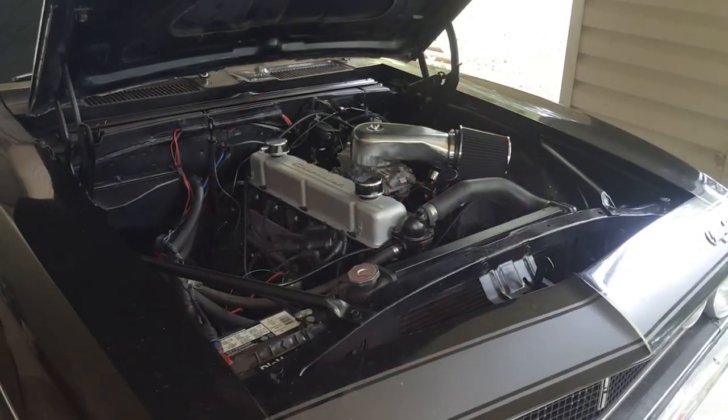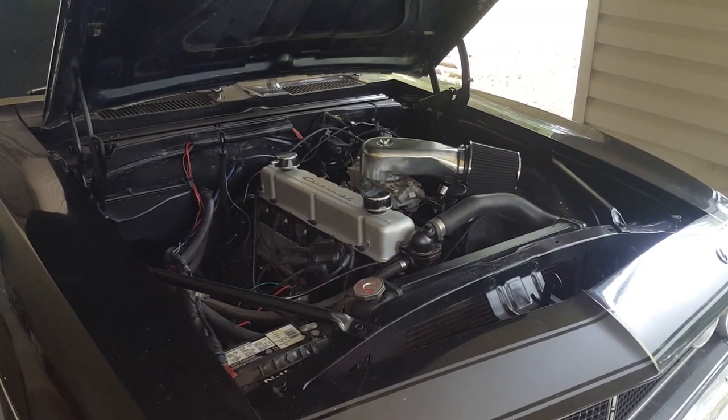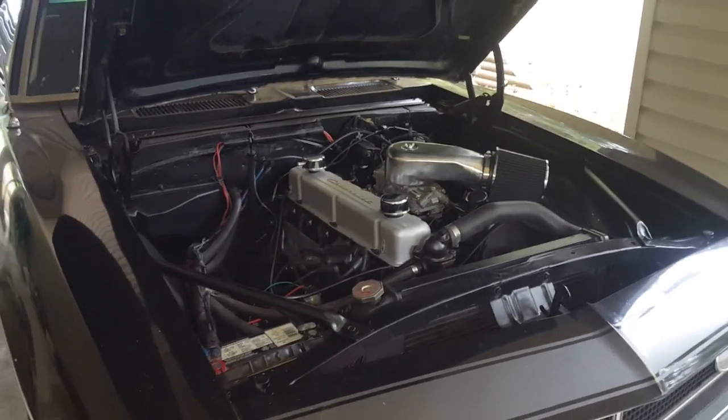Welcome to another video brought to you by TurboCamaro.ca. Today we're going to be adjusting the hydraulic lifters on this Chevy 250 straight-six engine in a 67 Camaro.